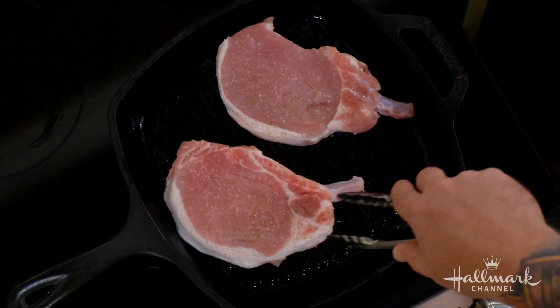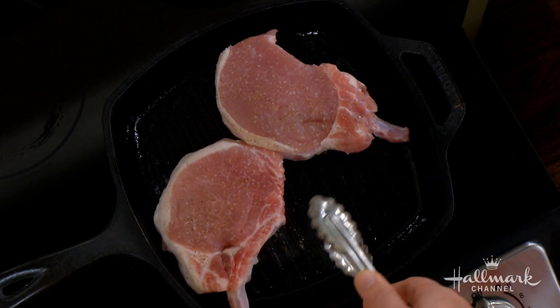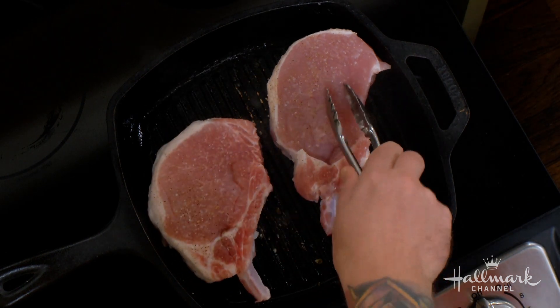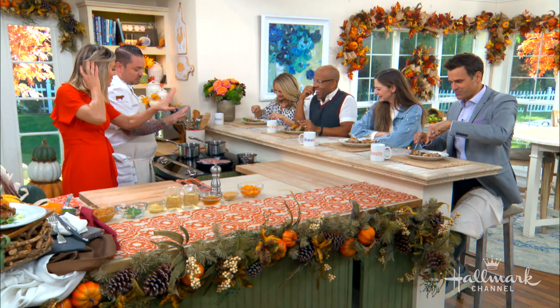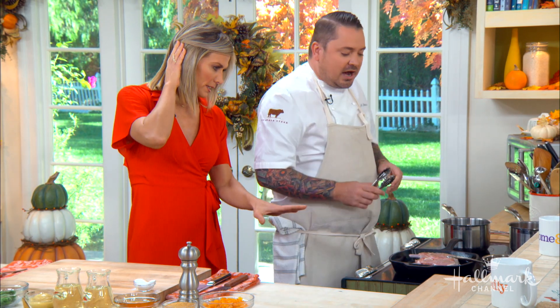Ten and two — here's your ten o'clock position, and when you flip it you go to two o'clock, so you get those diamond cut marks. That's how you get that pattern on your grill outside too. So while these are cooking, we're always trying to save time — we're going to go over here and show you exactly how to make the mostarda.